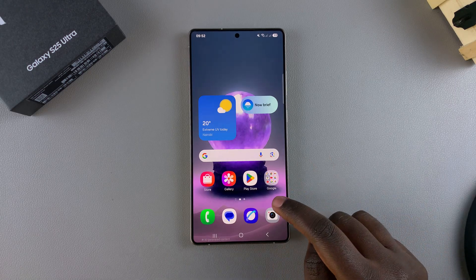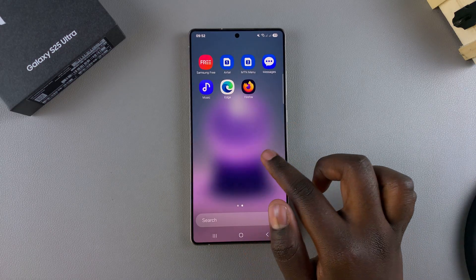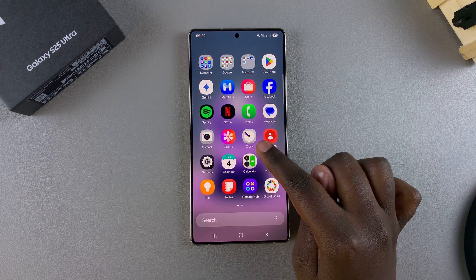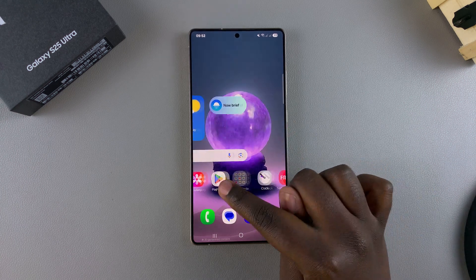Wait for the Secure Folder to be deleted from your device. When you go to look at your app screen, you should notice that the Secure Folder has disappeared, which means you've successfully deleted it.